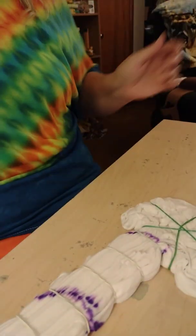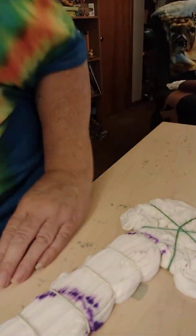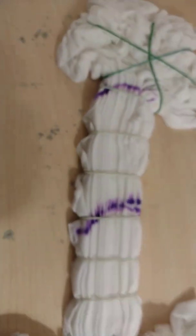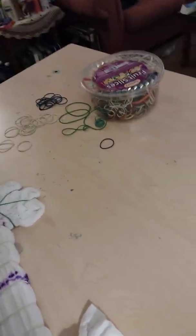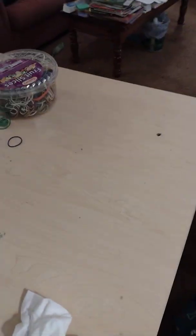Alright, that one's ready to dye. Three diagonal folds across the chest that will make a similar design to what I have on. Thanks so much for watching. Sorry, didn't mean to make you dizzy there. Have a great day. Bye!